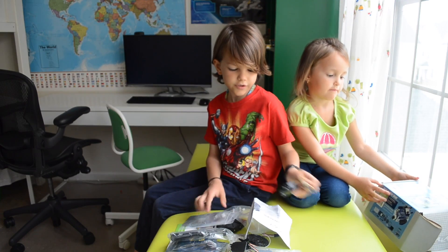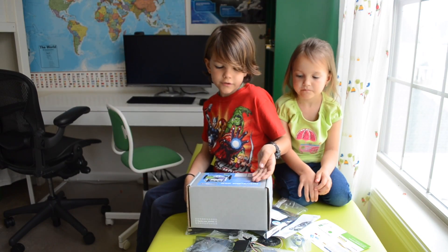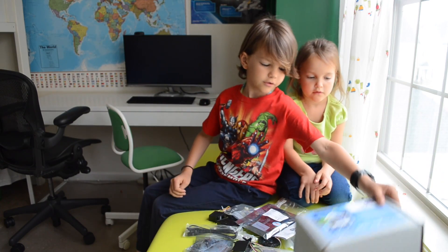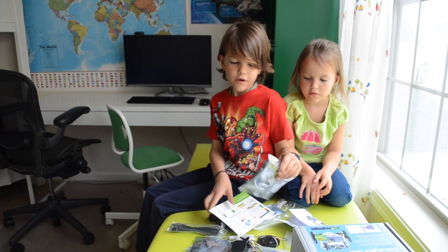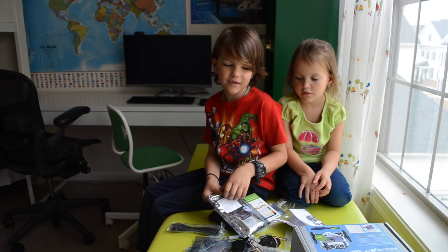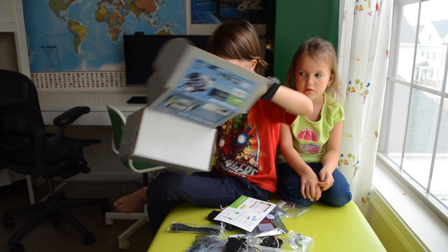So now let's see what to start with here. First of all, this is the Activity Bot 360 Robot Kit. And now we're gonna read the instructions. By the way, this has a lot of fragile components, so be careful with them. They could break. Let's put all the components back and just start with the instructions.